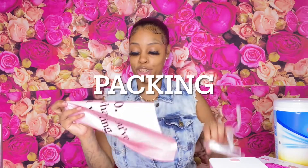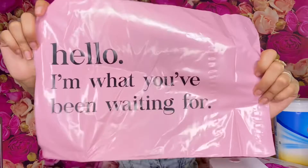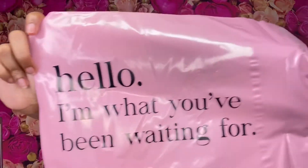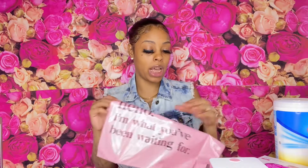I'll take one out so I can show you guys. I got these because they're pretty cute. These are your poly mailers — that's what you mail your orders in.